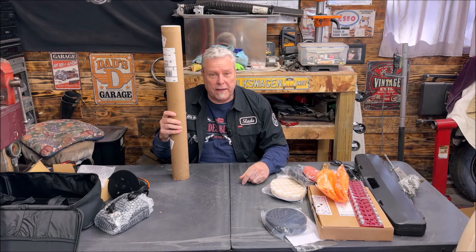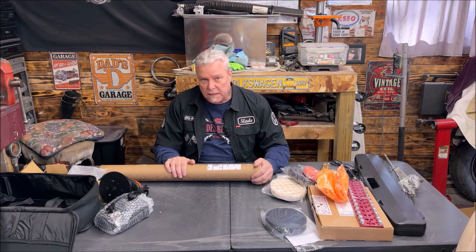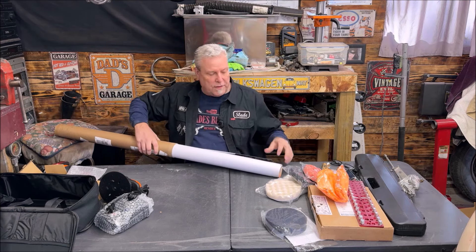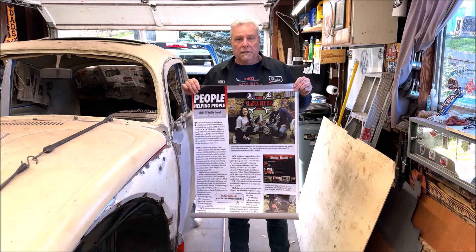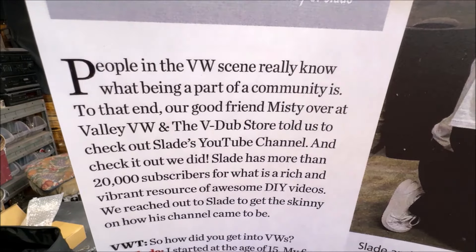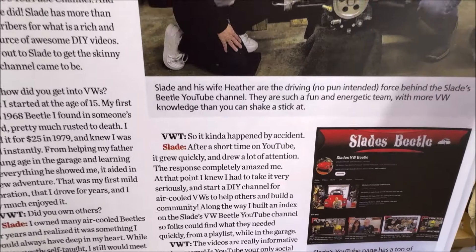Now we have something from Ken Kitley, one of the club members who has been a really great part of the community. If you need anything done, his email is in the description below — he does really nice work. He donated this. If you remember, Heather and I were in VW Trends magazine; Dan, the owner, did an interview with me and Heather, which was very nice. This is a print from the VW Trends article — crystal clear print, very very clear font. The quality is amazing.